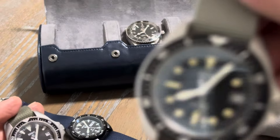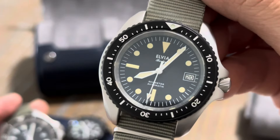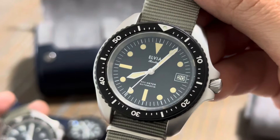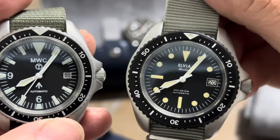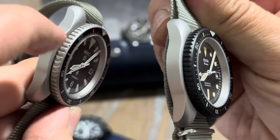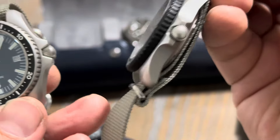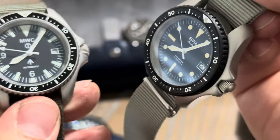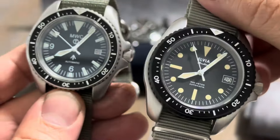This one is running the NH35 Seiko movement — same beat rate, but with about a 40 to 50-hour power reserve. Both are super cool, and the reason I want to show them both is the cases are identical, the bezels are identical, except one is bead blasted rather than PVD. Just very cool-looking, all-business, no-nonsense tool watches — that's exactly what these are.